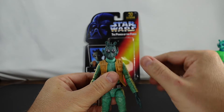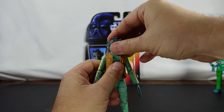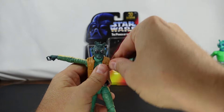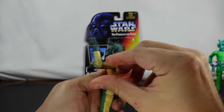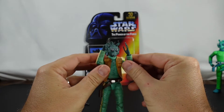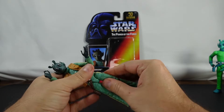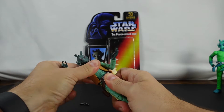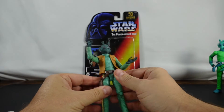Let's go ahead and take a look at Greedo's articulation. This is all the way down, this is all the way up. There's a little bit of limitation because of the head and then the shirt. The arms are going to be able to go all the way up, which is good. No movement at the upper arm, but that's all going to be at the elbow — about 90 degrees on both sides. The blaster is only going to be able to go in one hand, just like the Amazon exclusive one. Not a whole lot of movement at the torso — I guess they figured you weren't going to be doing that much movement there.